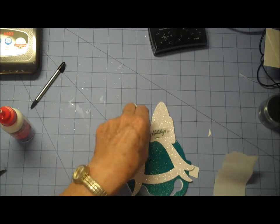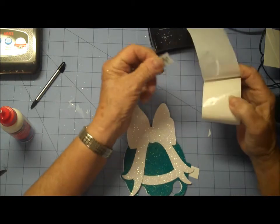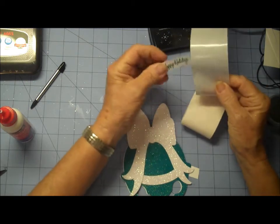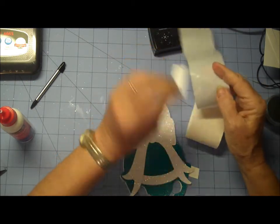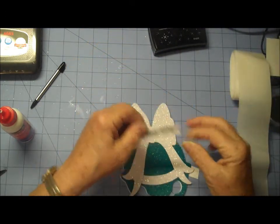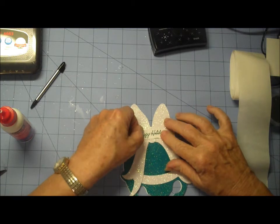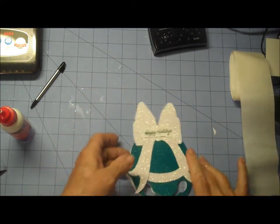I think it will be a little more secure with glue dots. So let's just pick up a couple of glue dots here — not on your finger, Donna. And there you go.